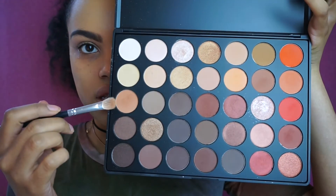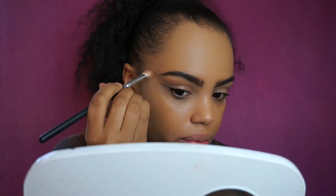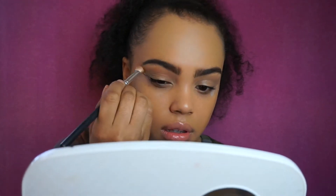I'm going to start with this light brownish tan color and work it into my crease. I do have tape on — I actually placed it a little differently today, going more straight across from my eye instead of going up, just to see how everything turns out. I'm going to bring this color all the way out to where the tape is and work it back and forth.